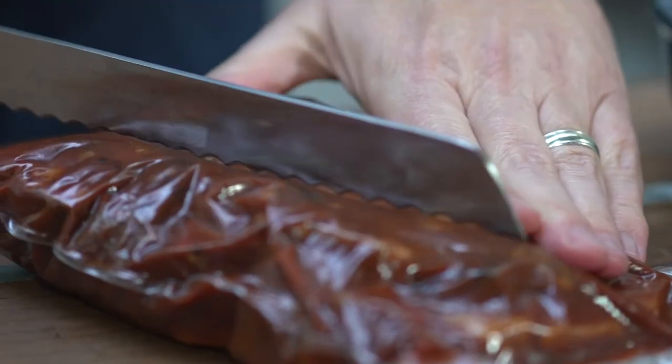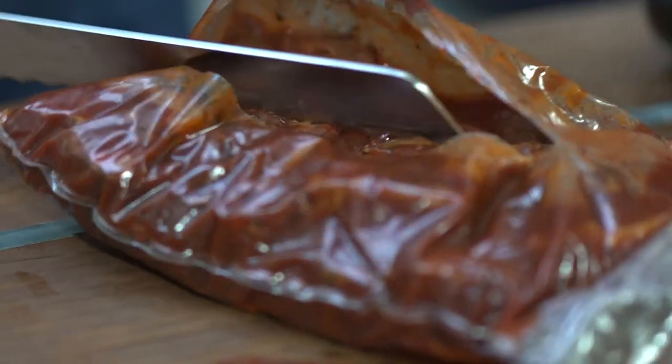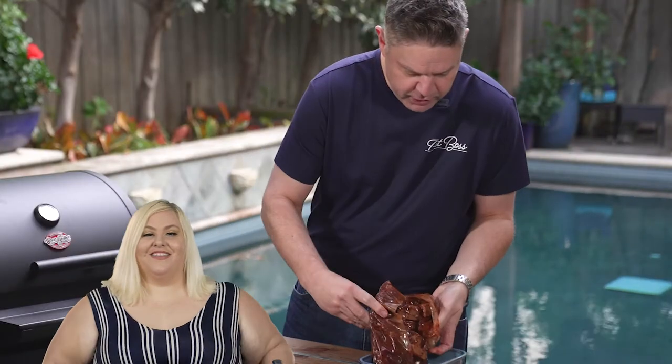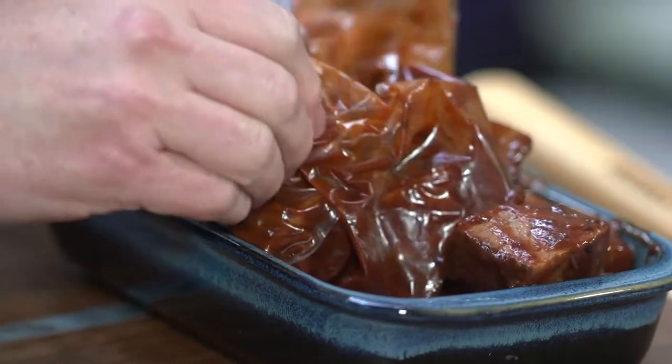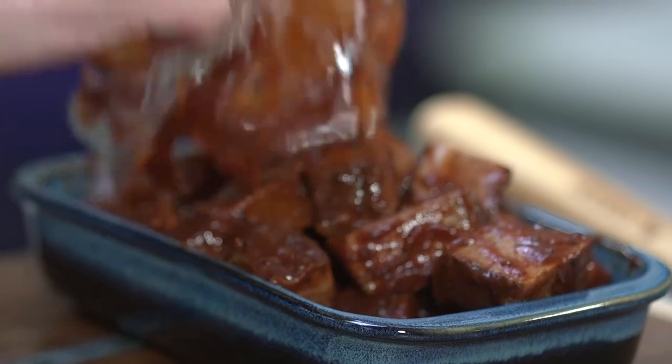I'm gonna take this thing and slice it open just like this, nice and simple — extremely high quality. We never serve anything that is not the very best of what it is.